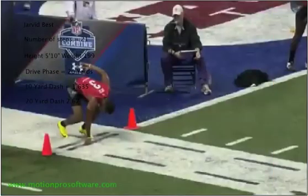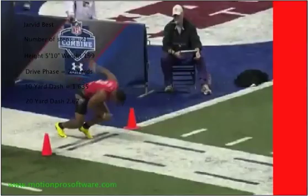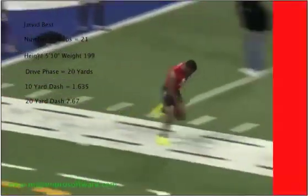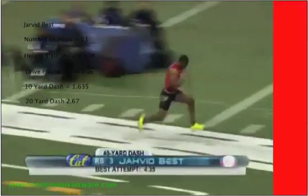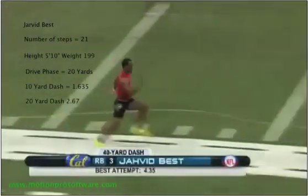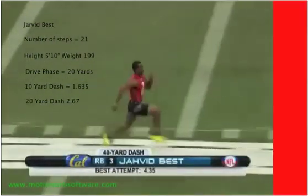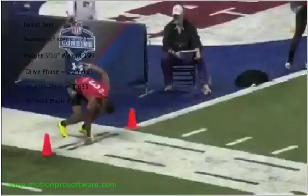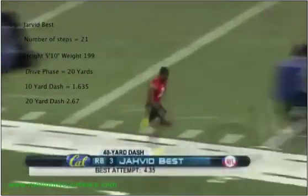Watch it one more time, breaking it down — here's half speed. High knees, quick fast recovery. And here it is at full speed.